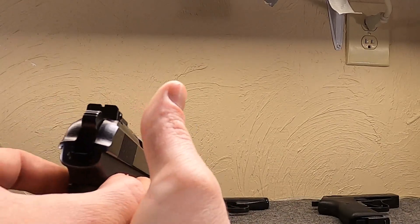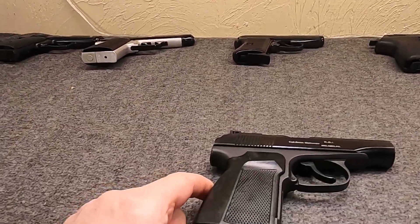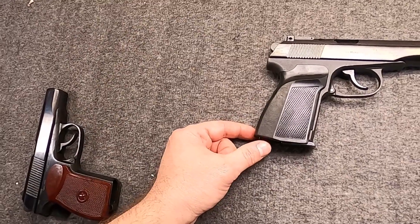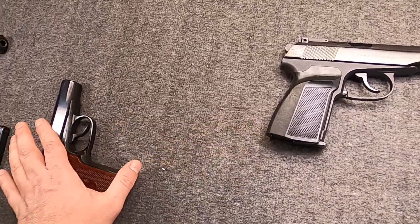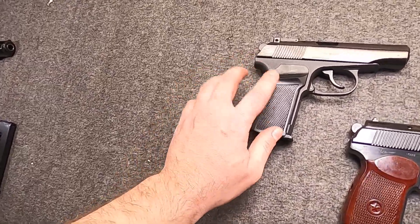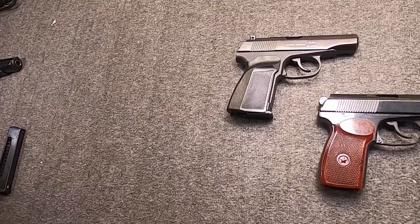The PMM was issued to Spetsnaz and VDV and saw use in Chechnya and Georgia. Although officially replaced by the Udav pistol firing 9x21 a couple years ago, pictures from Ukraine show mostly standard Makarov PMs turning up. They also have some Glocks in Russian service today. It's kind of one of my favorite guns, even though mine is a commercial version — just so weird, and it works very reliably.